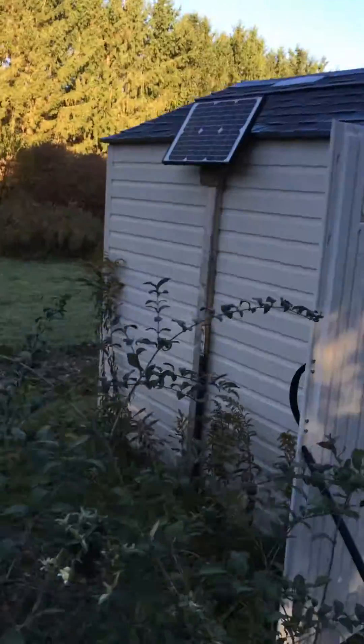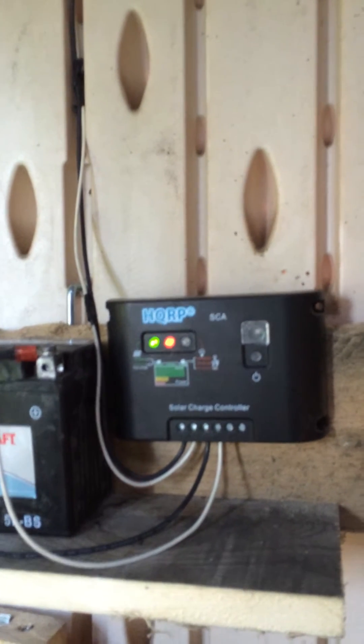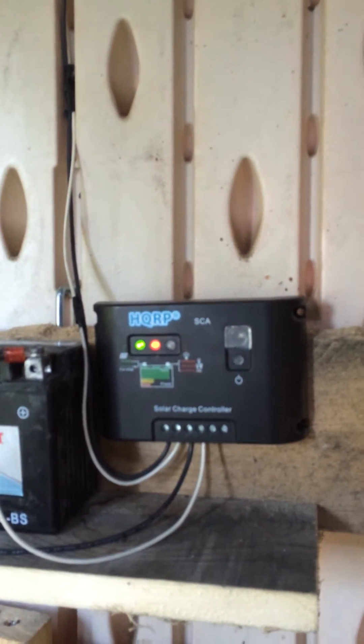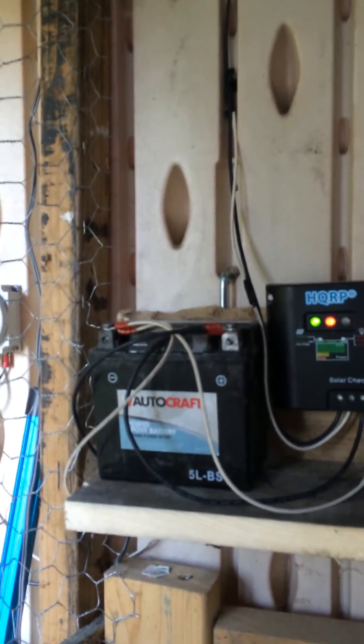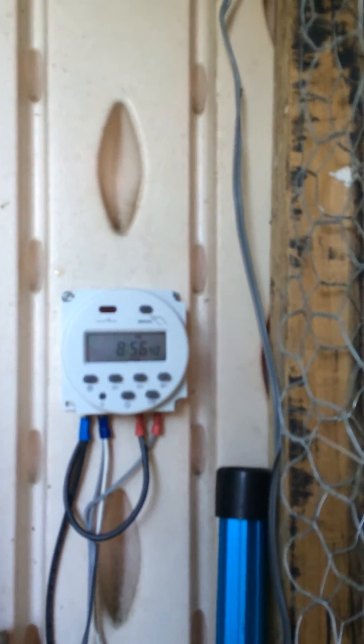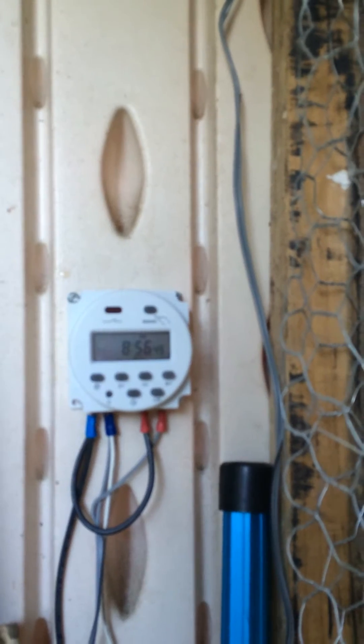I have a little $10 solar charge controller I got off Amazon, a small battery — which actually used to be the battery out of my dirt bike — and a little timer to control the lights, another seven bucks on Amazon. Right now I've got two LED lights in the top of the coop.